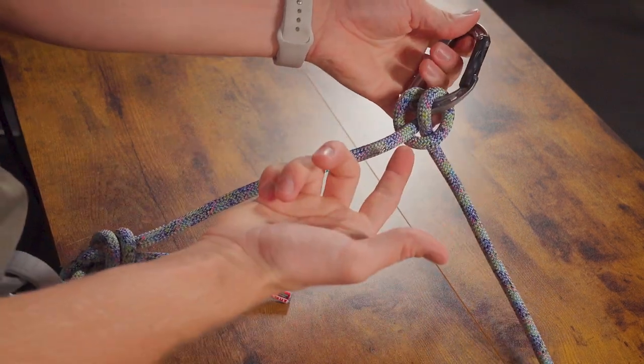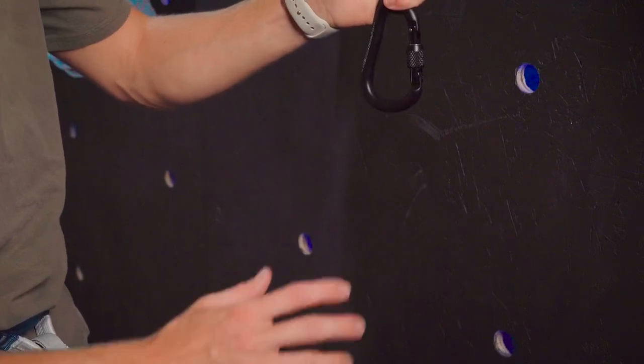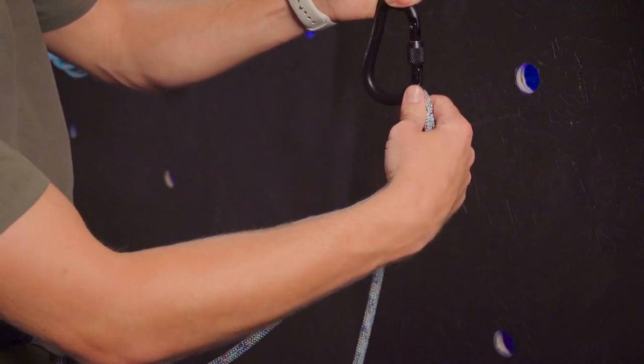Now if you thought that was too easy, let's go learn how to do it one-handed. Let's say I've gotten to the top of the wall and my left hand is holding onto the wall for whatever reason — I'm going to take the rope from my harness and clip it in this way.